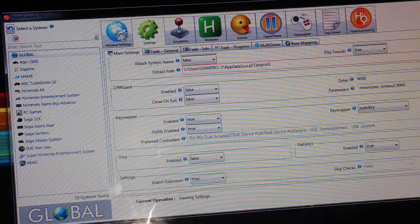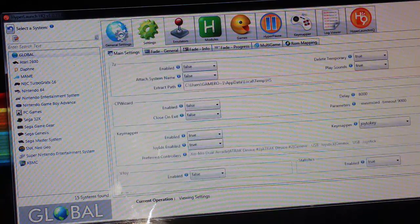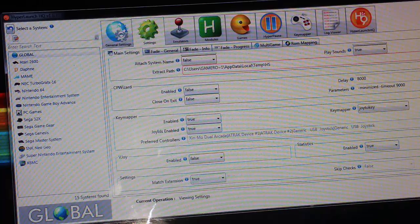Next go to the Settings tab and on the Main Settings tab scroll down. Make sure that KeyMapper is enabled, Joy IDs are enabled, and that the KeyMapper is set to Joy2Key — that last one is important. So now HyperLaunch knows where the Joy2Key program is.